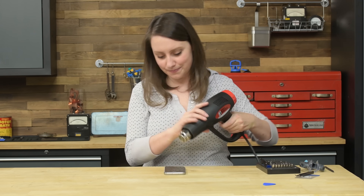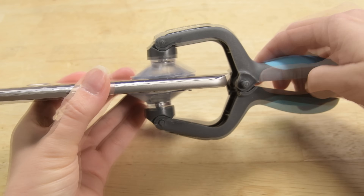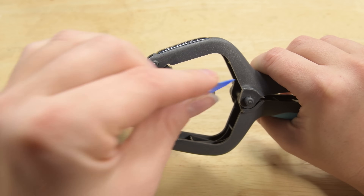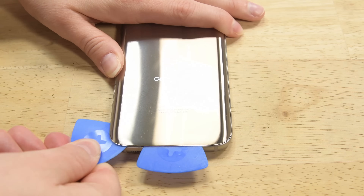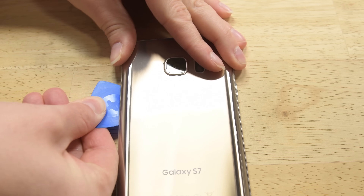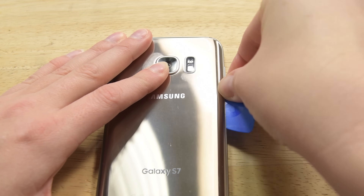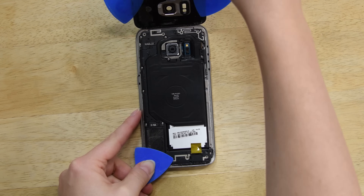Heat up all sides of the phone. Then use your iclack or suction cup to lift up one edge of the panel just enough to insert an opening pick. This pick will ensure that the glue does not reset as it cools. Now use an additional pick to cut the adhesive up the left side and another one for the right. If you run into a lot of resistance, just use more heat before cutting with the picks. Once everything is cut, you should be able to lift the back panel from the phone.